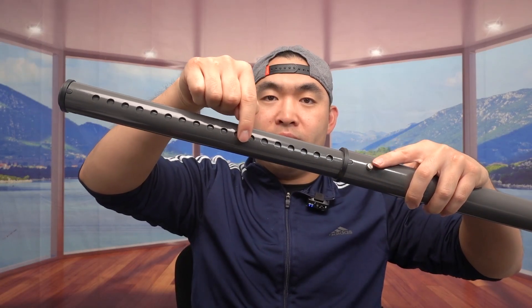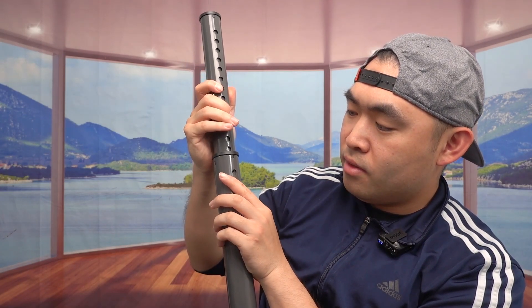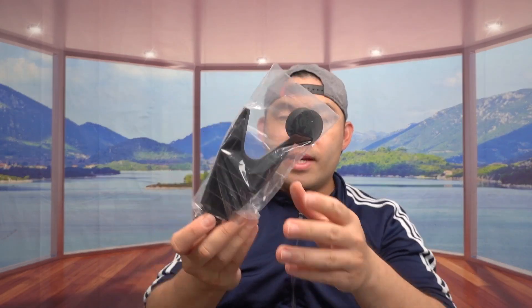It locks in right there, so you have the option to adjust it to different positions or lengths. You can set it here, here, here, or here — adjust it based on your preference. If you want to bring it down, just push the button to release it and bring it down to where you want, or bring it all the way down.